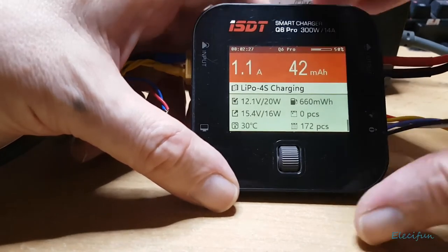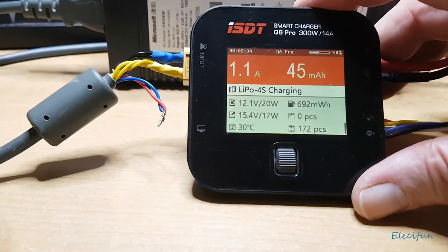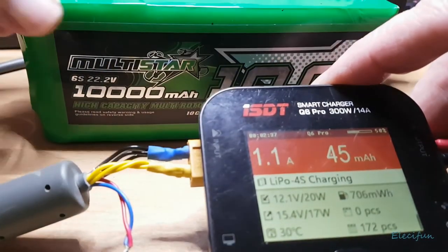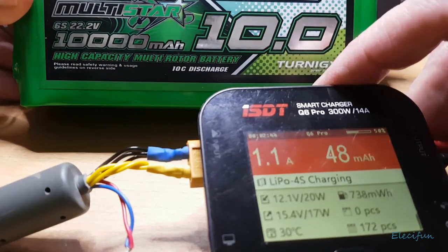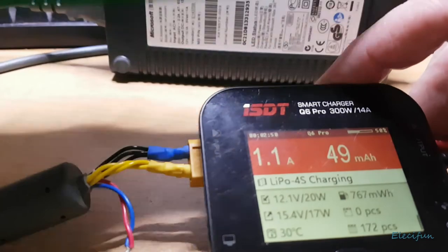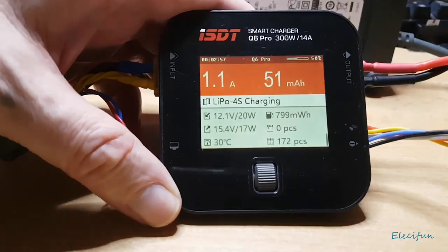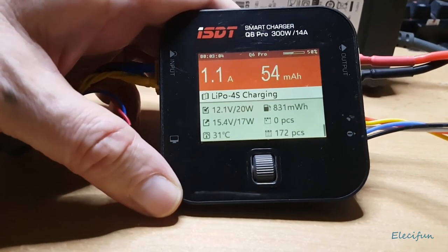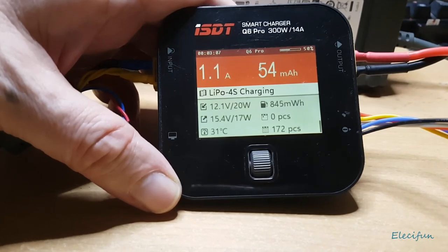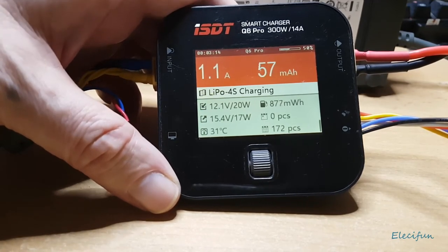If I'm using it indoors I'll use this Xbox power supply, but out in the field I'll use this battery — it's a 6S, 22.2V nominal, 10-amp battery, giving about 250 watts. It means I can get another four, five, even six charges out of it depending on what voltage I come back with. I've also made up little adapters so I can charge my phone and other devices from it as well.